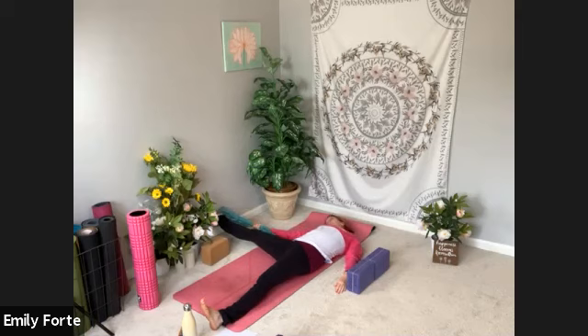If it is by a wall like mine is, feel free to let it relax on the wall. You can also place a block under it if that's helpful. Full breath in. Full breath out. Inhale. Exhale. Take one more full breath in, one more long deep breath out.